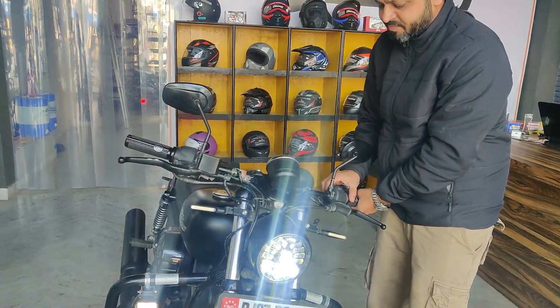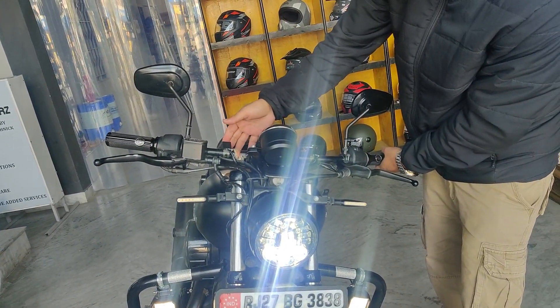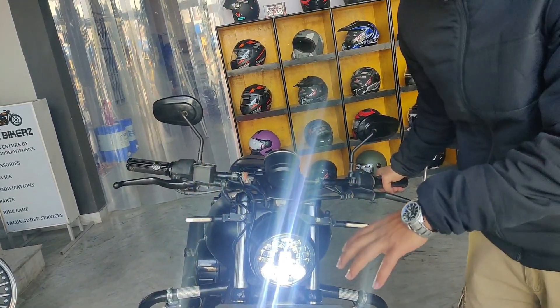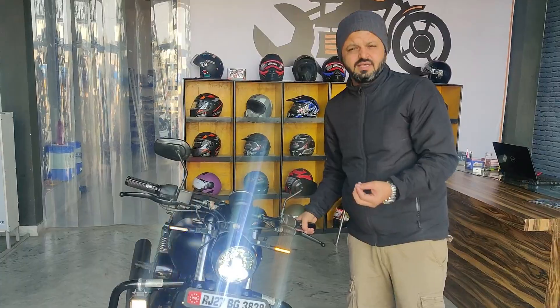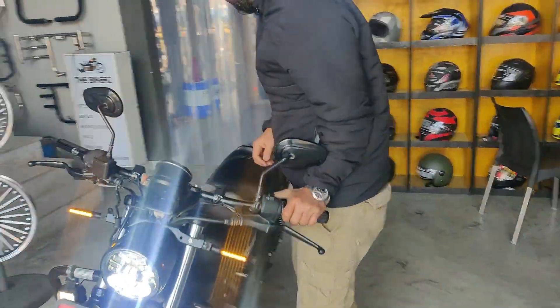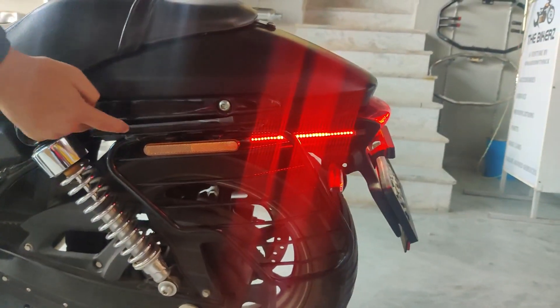Second function: we have four indicators, so these four indicators will flash in sequence with each other, which is used as a hazard on highways. These lights look very pretty with this setup.